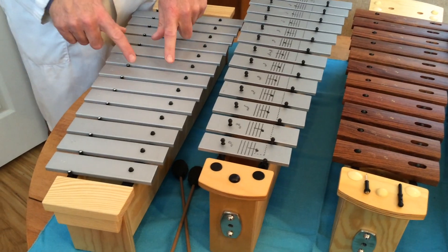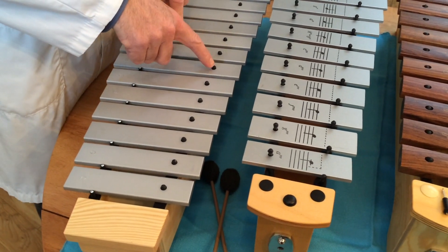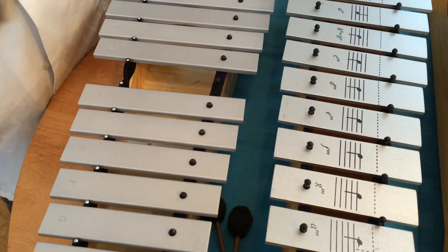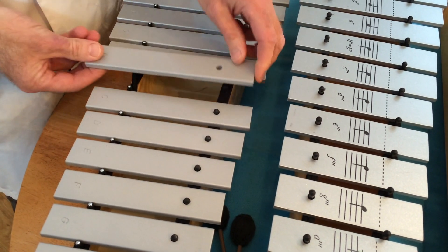The safest way to remove bars from ORF instruments is to always remove the end of the bar that has the nail through it — or the pin through it — first. You can even just use one hand. That pin will never get bent.